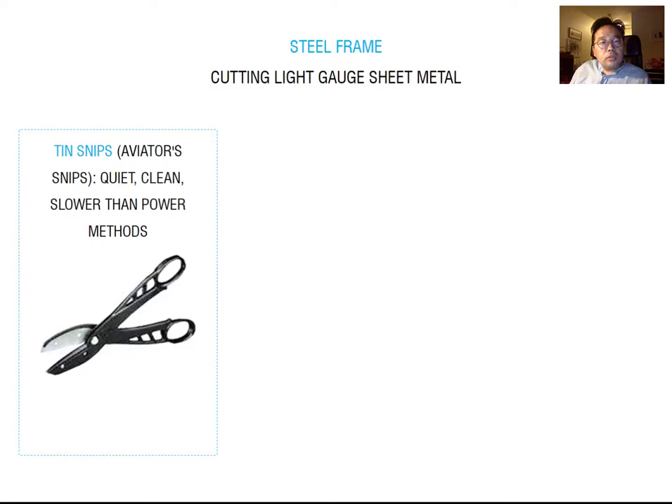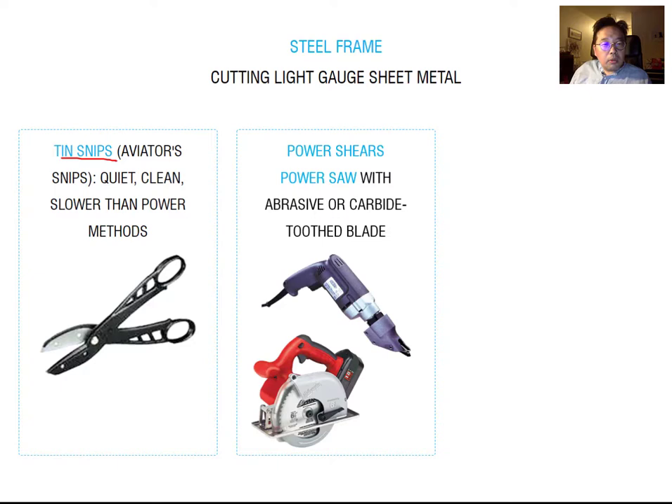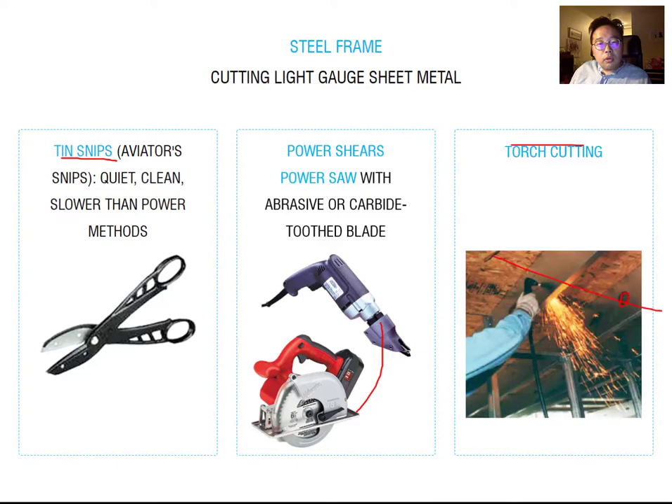We also need to know how to cut light gauge steel depending on the required dimension. The first option is tin snips, which are like scissors — quiet, clean, but slower than power methods. You can also use various power tools to cut light gauge steel. For making holes for conduit or pipe, you can use torch cutting.